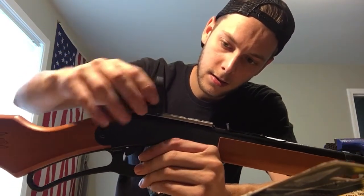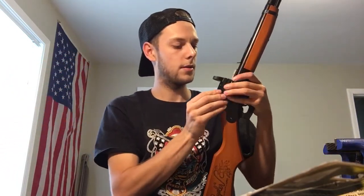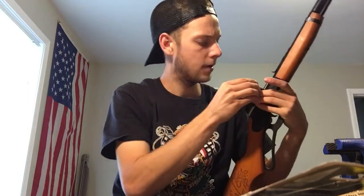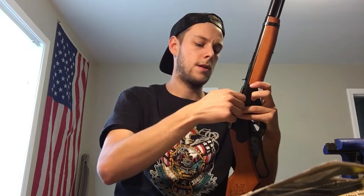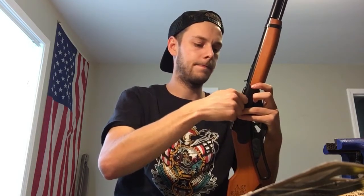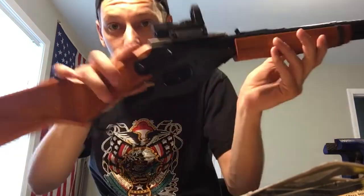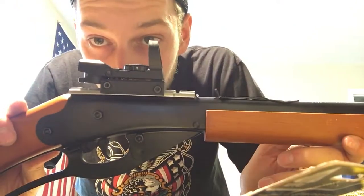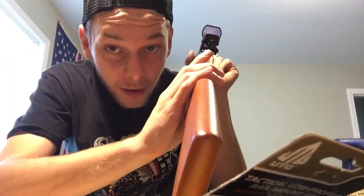Now that you have your rail completely mounted up, it looks pretty good. Just come back with your red dot here and before you know it, you've got yourself a red dot mounted on your Red Rider BB gun with fairly decent fitment.